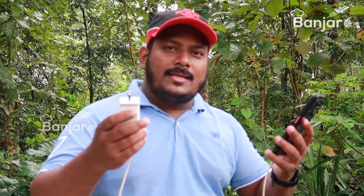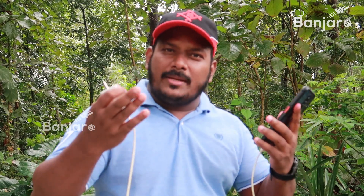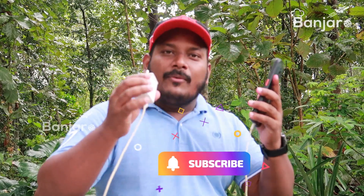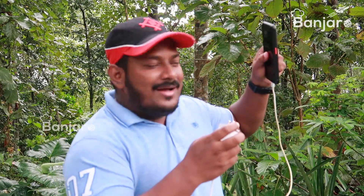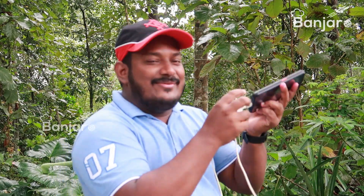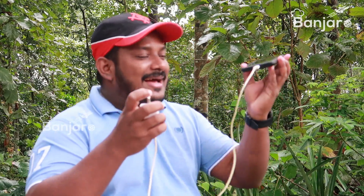We are going to make a video about how to use mobile phones. We already added a basket of time by charging. We charge them at a house with 5 hours.